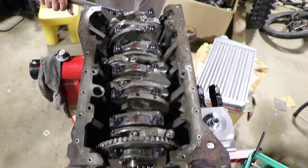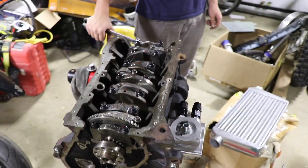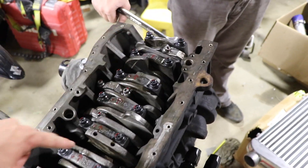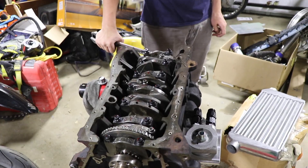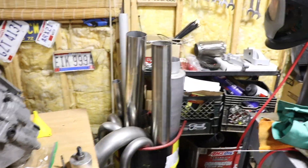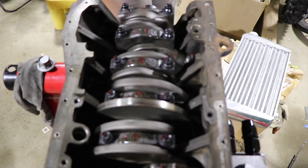All right guys, we are all torqued. We measured all of the rod bearings, made sure they were all good, and torqued everything down. It still spins — we did something right! We've got to start wrapping this thing up, get the clutch on, stuff needs to start happening. This thing has been apart for way too long.